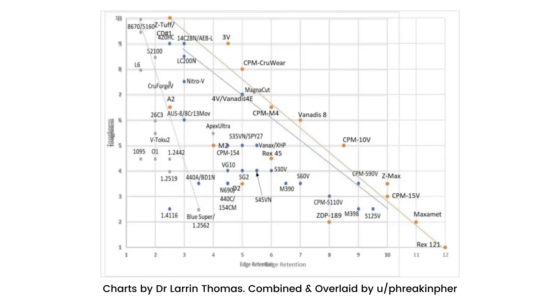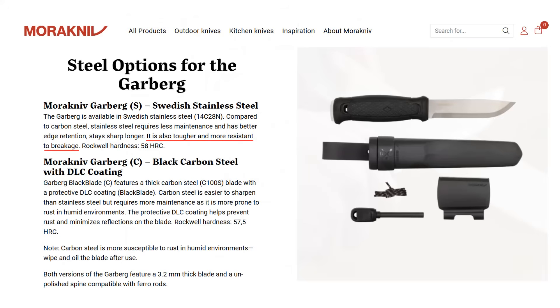Let me show you this image — it's actually two charts by Dr. Larrin Thomas that have been overlaid on top of each other. These charts were combined by Reddit user 'free confer.' Have a look at the two circled portions at the top: rated 9 for toughness is 14C28N, and rated about four and a half is 1095. Toughness is rated on a scale of 1 to 10 on the vertical axis.